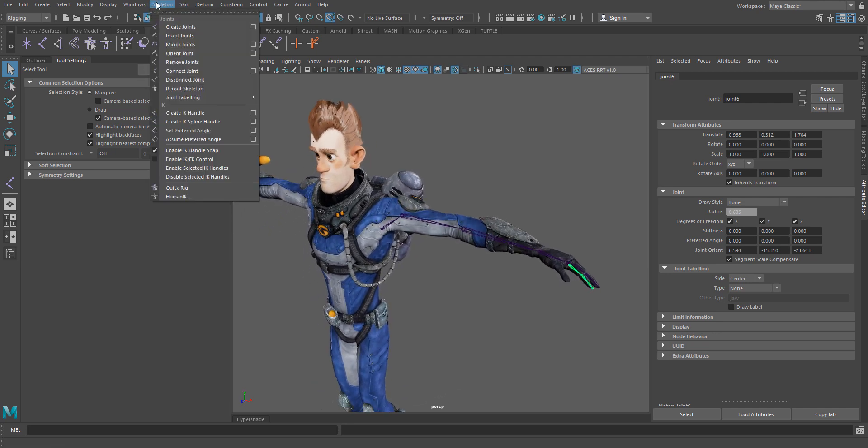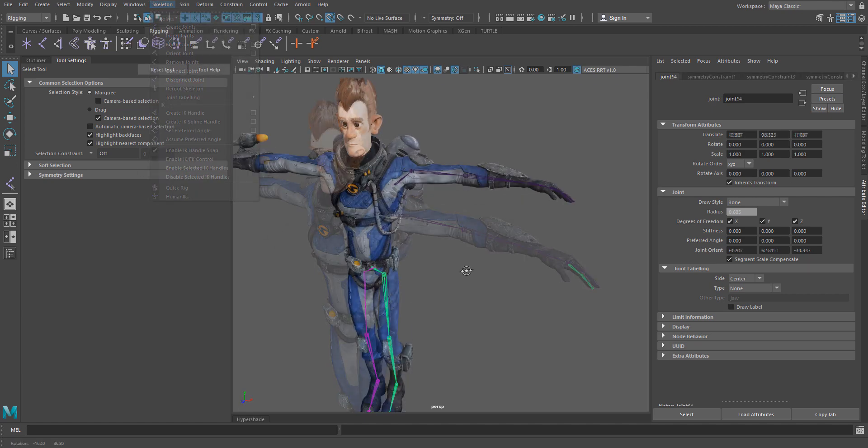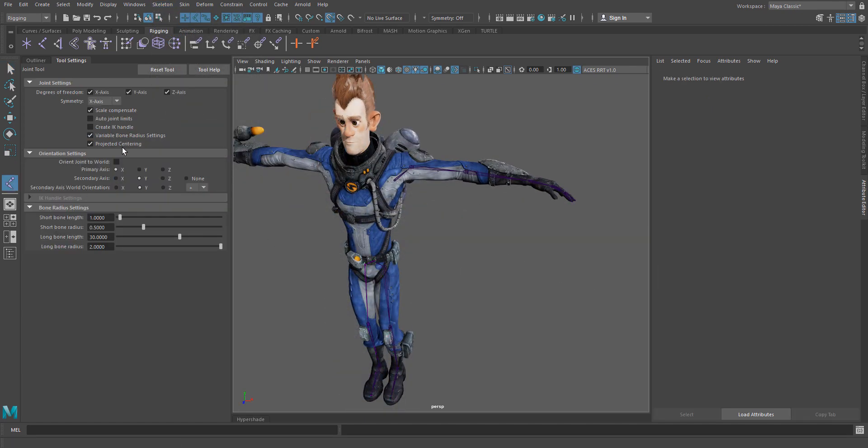What I usually like to do is mirror my joints once I'm done with one of the sides. And that's it. Turn on projected centering in your joint tools and happy rigging.